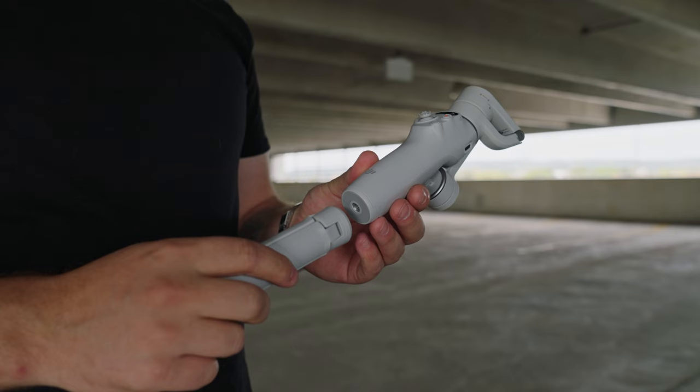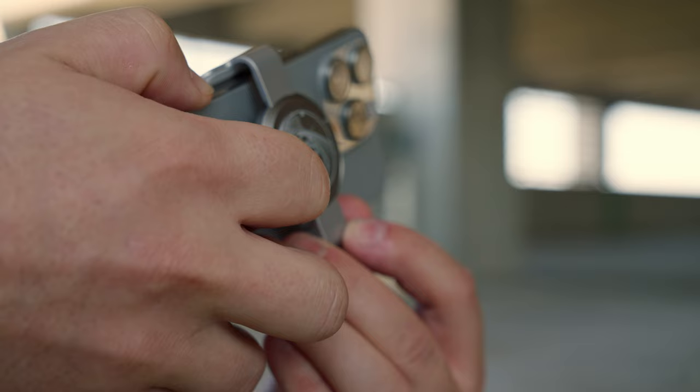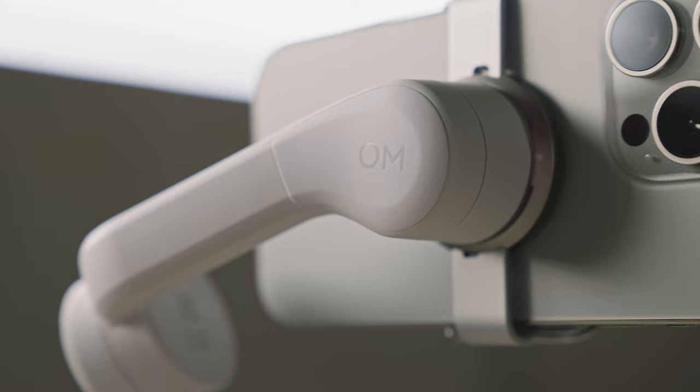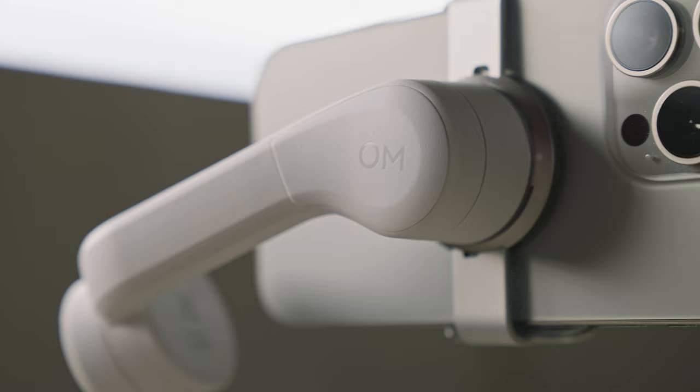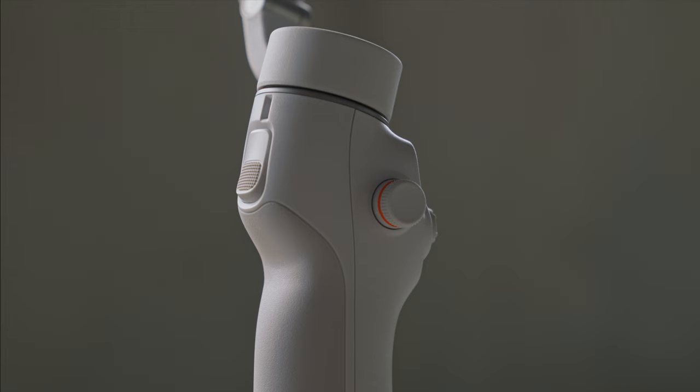The Osmo Mobile 6 comes with a grip tripod that you screw into the quarter-20 mount in the bottom of the handle, which also acts as a grip extension when folded up. It has a magnetic quick-release clamp to hold your phone in place with a super strong magnet that locks it into the gimbal. Let's also take a moment to appreciate how good the platinum gray version looks paired with the natural titanium iPhone 15 Pro.